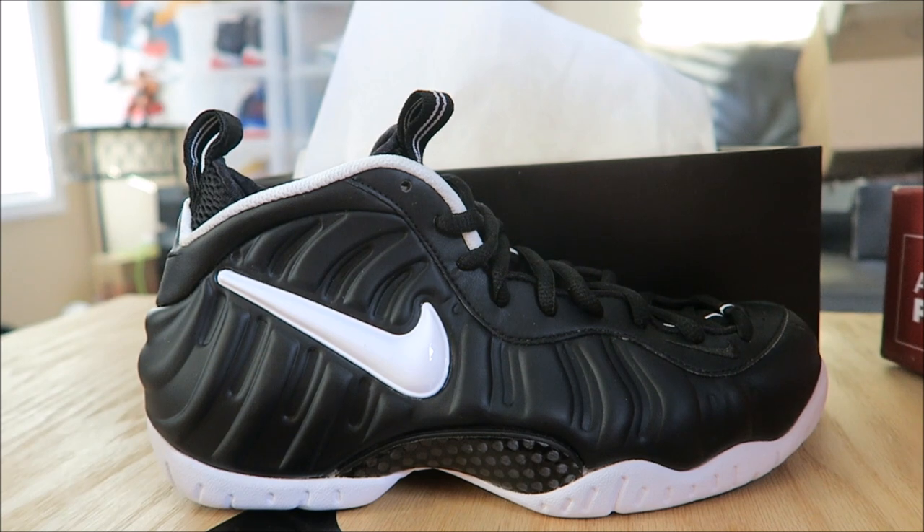Hopefully we'll get the UNC colorway in 2017. Let's pray for that and let's pray that it's not over-hyped so we could actually get them for under retail. I never thought I'd get Dr. Doom's for $161. To me, that's amazing — it's amazing!